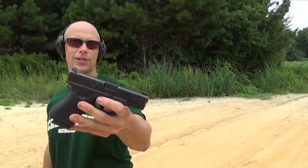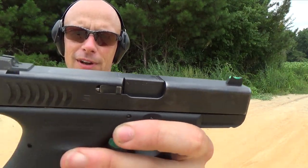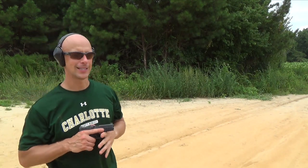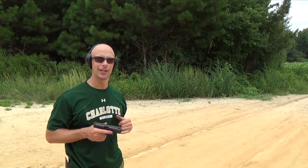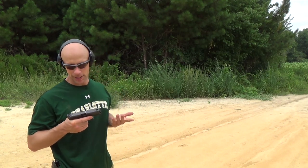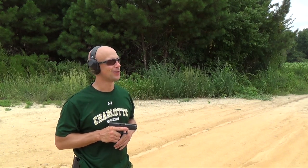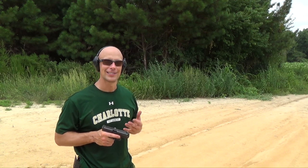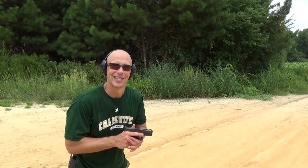Welcome back everyone. Today we're going over the Wilson Combat sights for your Glock pistol. I do have a fiber optic front, but they also have a tritium front as well, mounted up on the 19. We'll do some shooting with it, let you guys see the sight picture. Not a lot of cons to them — we're mostly going to be pros. Wilson Combat is known for excellent quality, and with that typically comes price, but these are very reasonably priced as well.